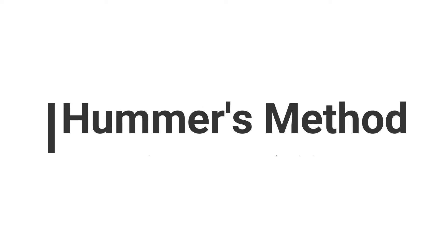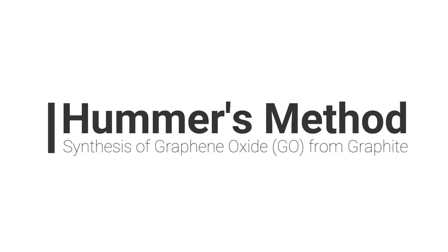Welcome to insta-nano.com. In this video we will learn the synthesis of graphene oxide from graphite via Hummer's method.